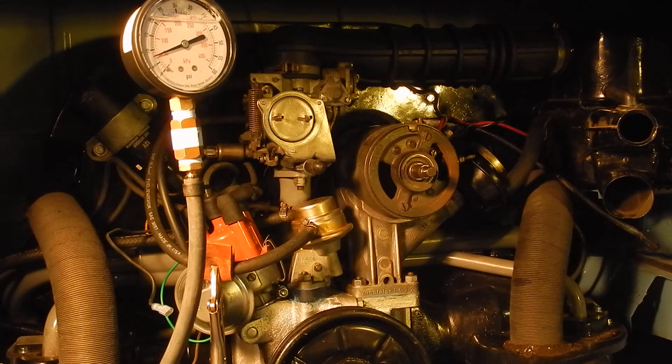Alright, I think that scraping I was hearing — or at least I hope — that's just the new piston rings in there, and that it's not something worse. Nice.